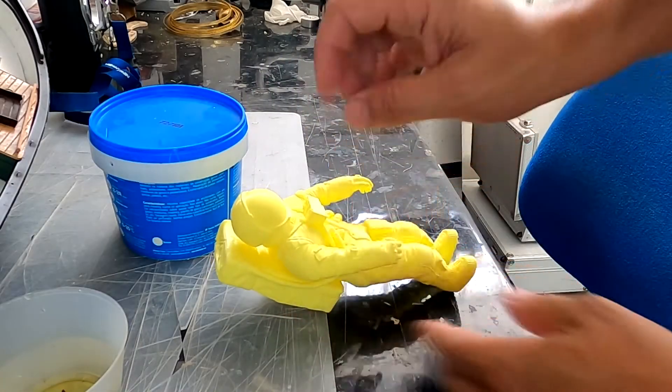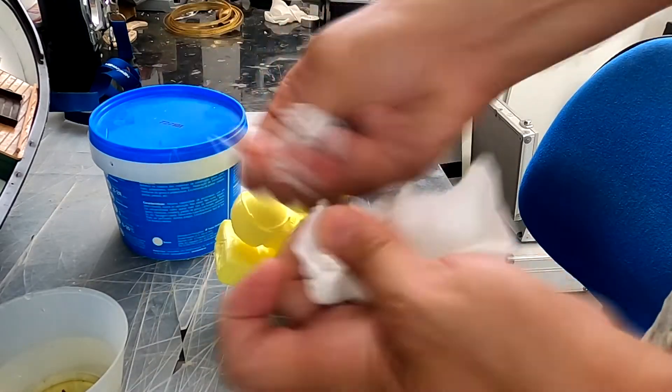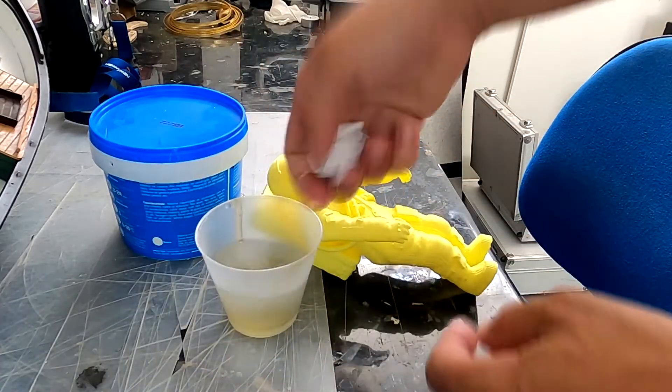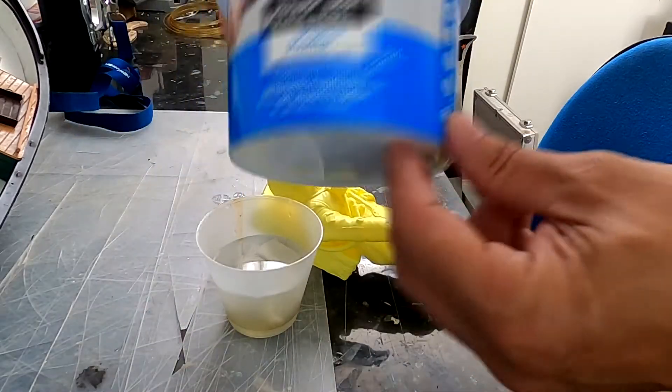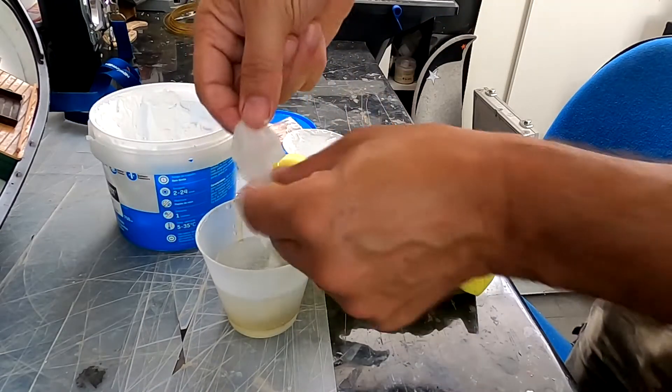This was my first try to fix this problem using some wet paper and filling powder, but it didn't turn out very well.